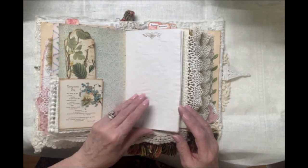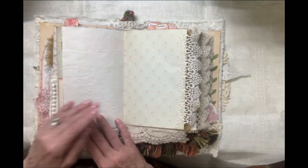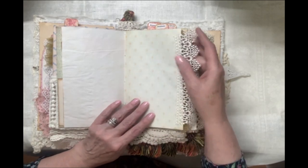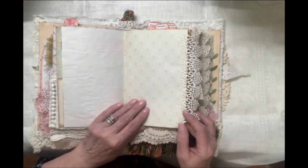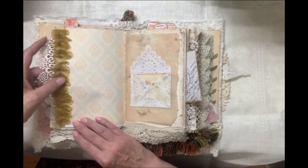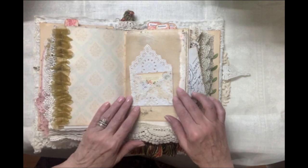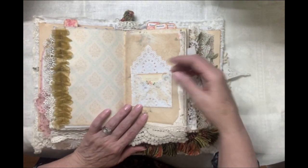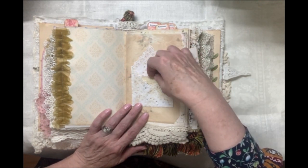Poetry and more vintage imagery. Hymn pages — this one I believe is by J. Leeloo. And I've taken some sheer ribbon and ruffled it. This is a square doily that I've made into an envelope and included some more vintage ephemera. My Porch Prints.